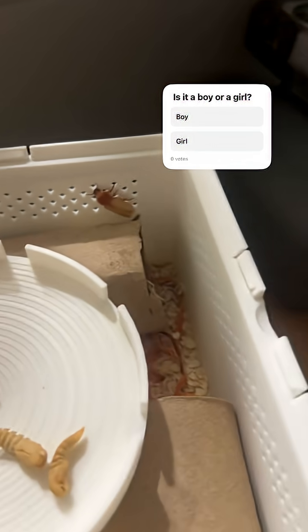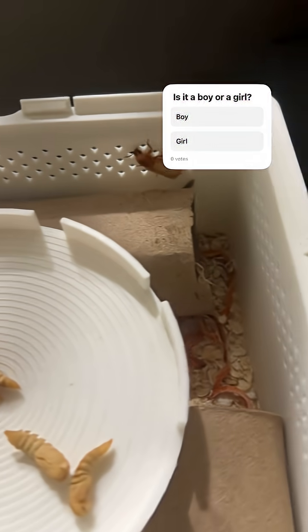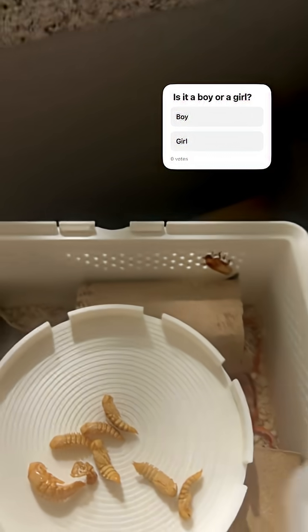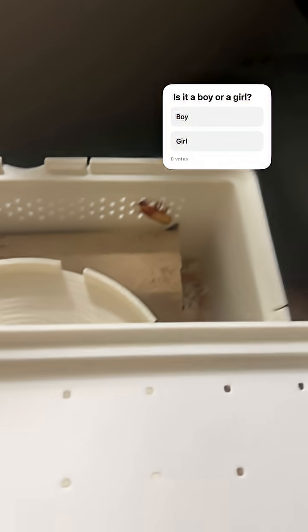Another update guys — he is trying to escape. Oh my god, he is not going to be contained. I'm gonna put the lid back on so he doesn't get out. I keep saying 'him' — I don't know what it is. It could be a him, or a her, or a shim. It's one of them though.